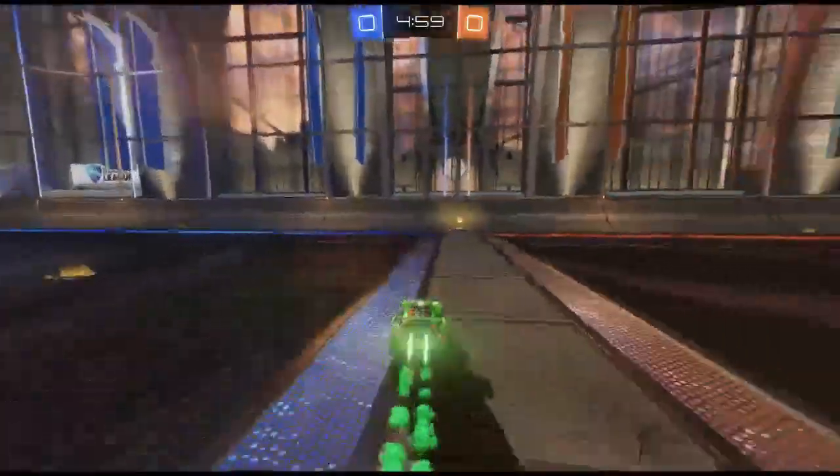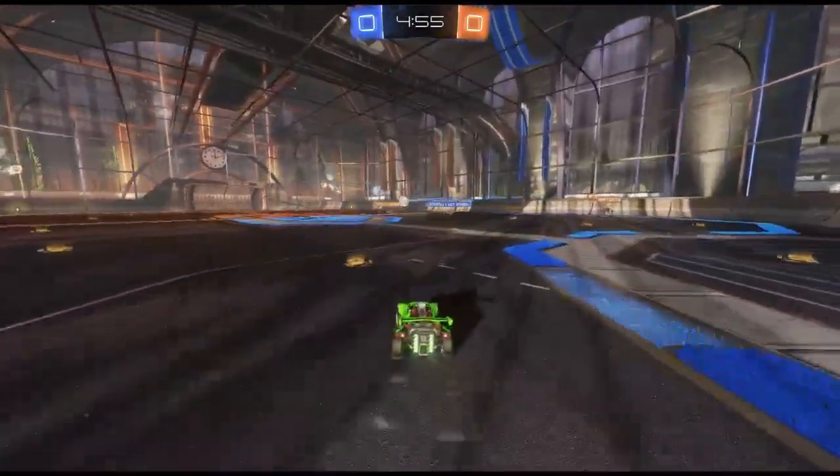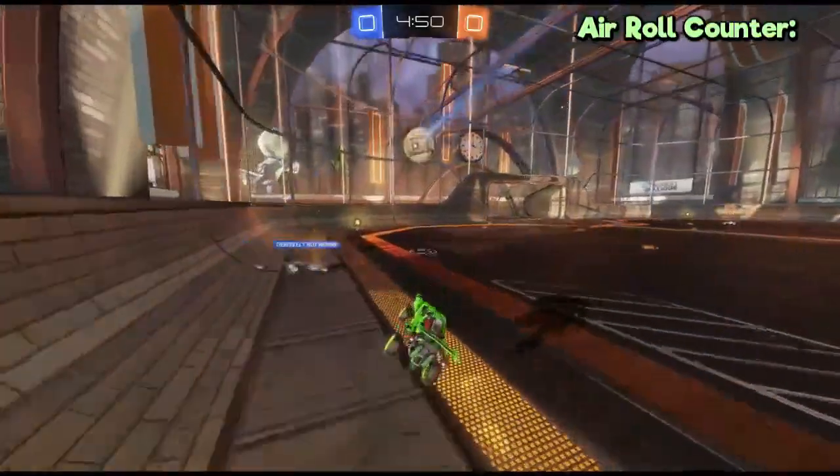Hey, in this video I want to show you the key to managing the half-flip every time you want to. I used to have a lot of problems with it because I couldn't really get the right timing for the air rolling.